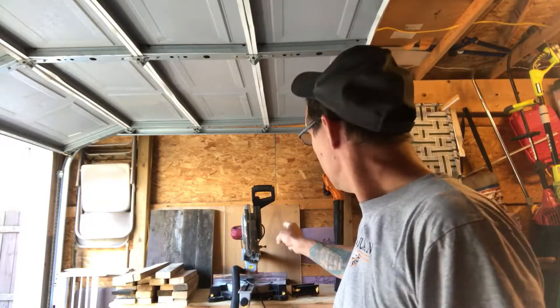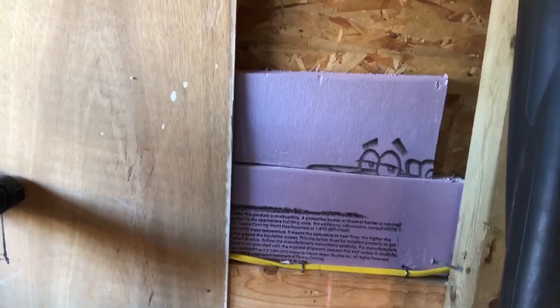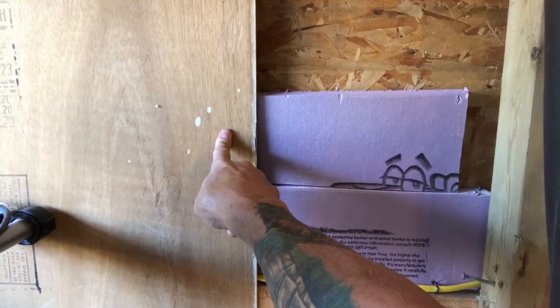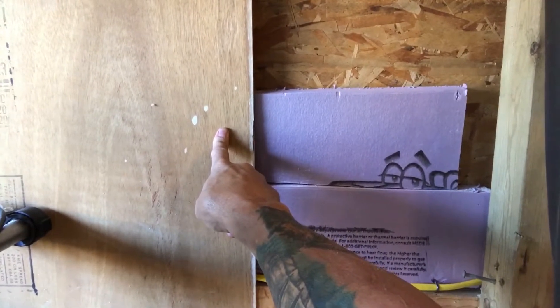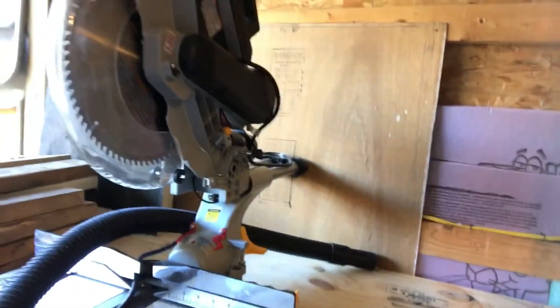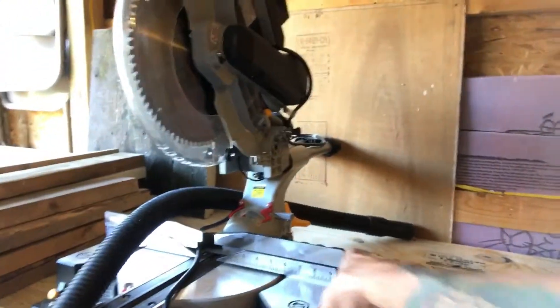So the chop saw area — I'm going to take you over there and show you. The wall — I had some foam left over from something else, I can't remember what I used it for. I had like a half a sheet left over, and I had some paneling from a trailer that I used to live in, extra, so I put that up.